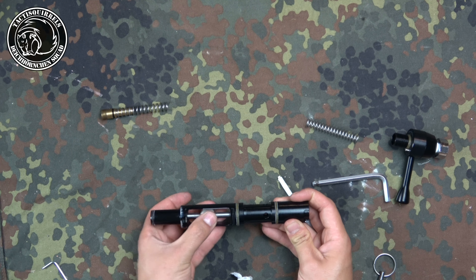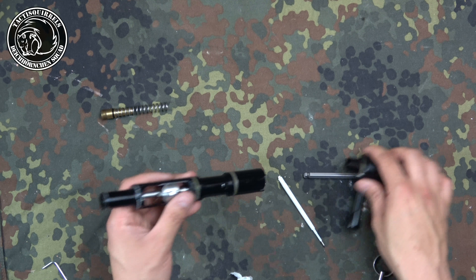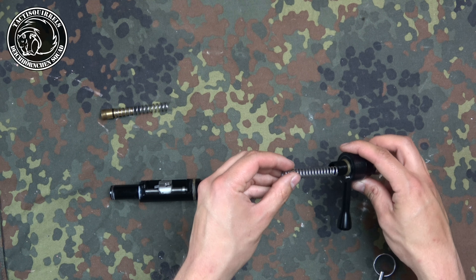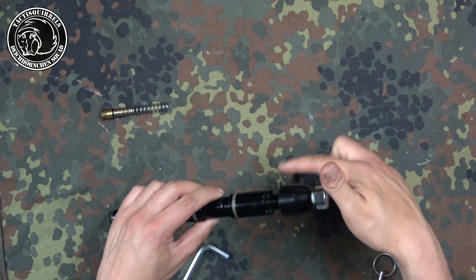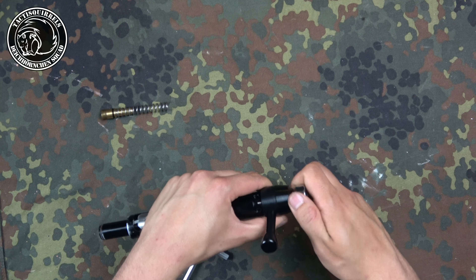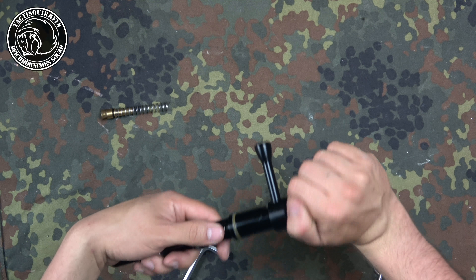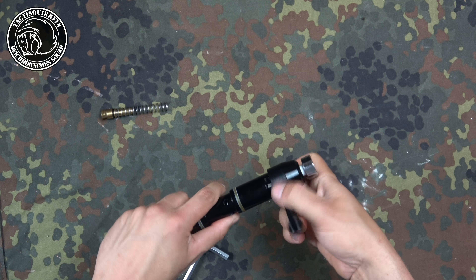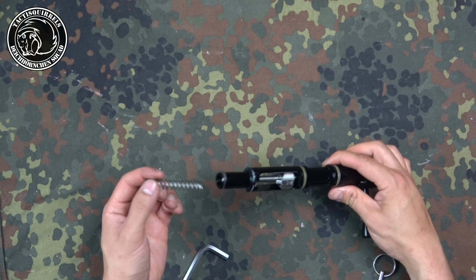Now take out the stamped tissue paper. Everything should run very freely again. Put the spring back in. Very important: do not tighten the cap too hard, because when you tighten it too hard the cocking handle will be too stiff to rotate. Just one decrease back.